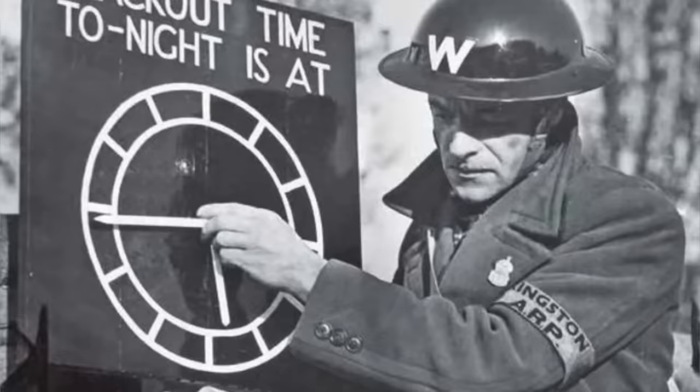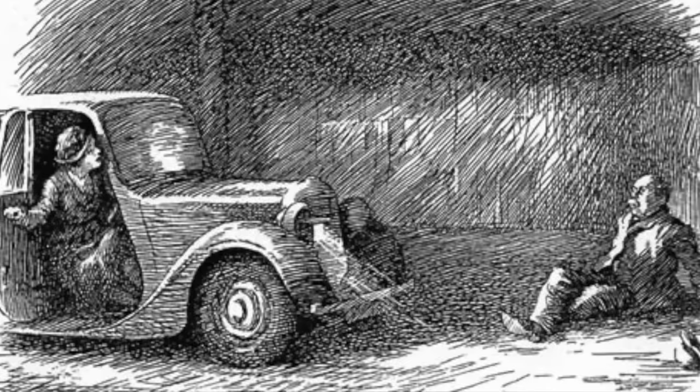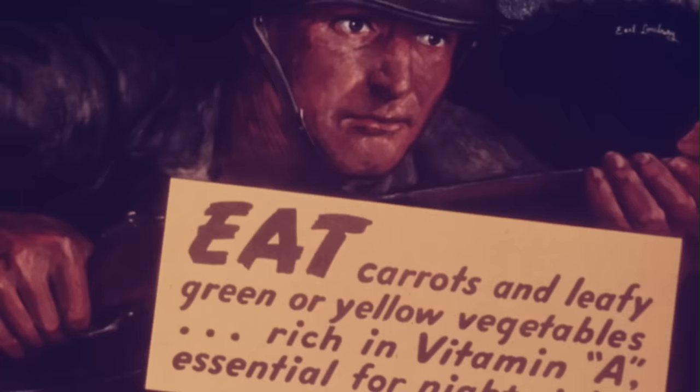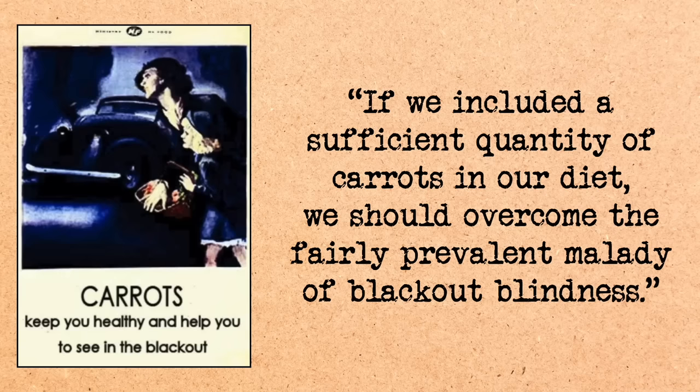Growing up my Nana always told me that eating carrots would improve my eyesight, and I believed that until very recently — but it turns out both my Nana and I were just taken in by British wartime propaganda. When Nazi Germany unleashed their Luftwaffe on the cities of Britain in the Blitz, those cities responded with full blackouts, making it harder for the Germans to see their targets. That was good, but it also made it hard for civilians to see where they were going, especially when driving — in the first month alone there were over 1,100 road deaths. So along with discouraging nighttime driving, in December of 1940 the British Ministry of Agriculture began a campaign to get people to eat carrots.